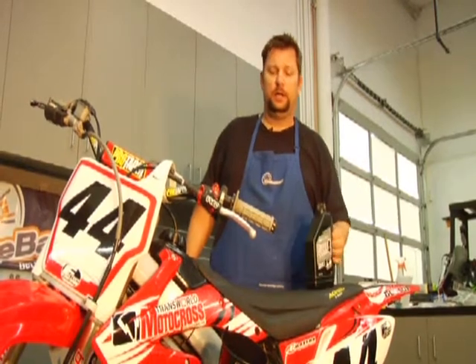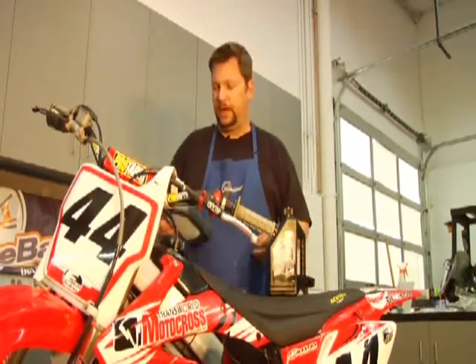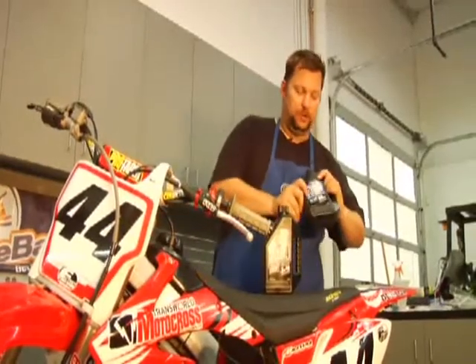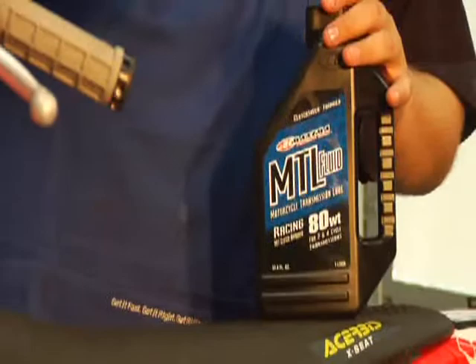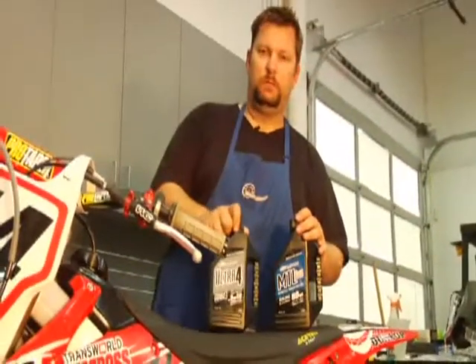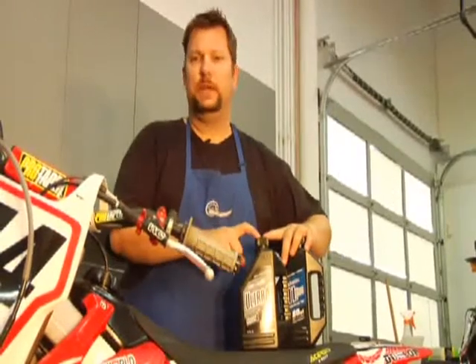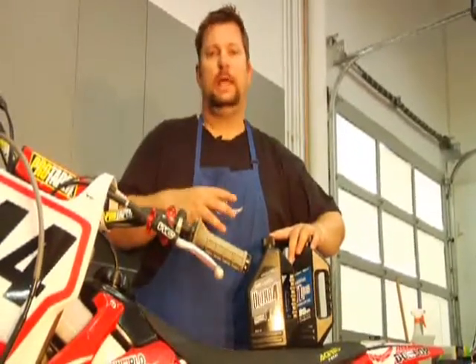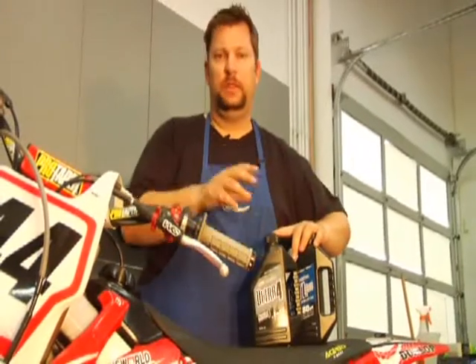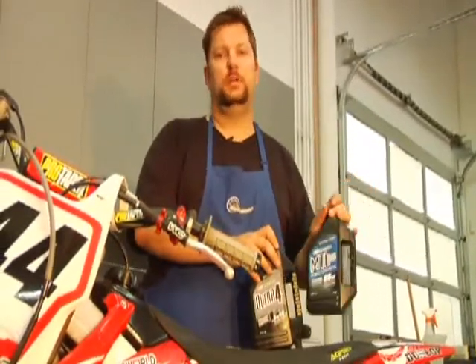This being a Honda, oil goes in the motor and oil in the tranny. We've got some Maxima products here — motorcycle transmission lube goes in the tranny. The motor lube is an ultra-performance four-cycle motor oil. This has MOLLE in it, so it's better for slippage and lubrication throughout the piston, the rings, and the crank. So put the MOLLE in the motor, put the transmission oil without the MOLLE into the transmission.